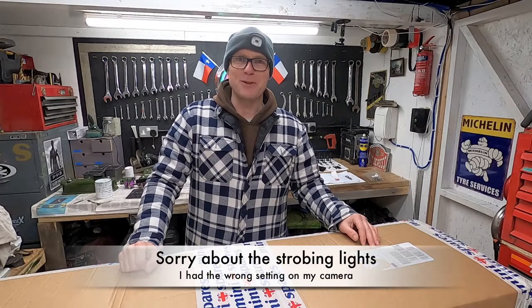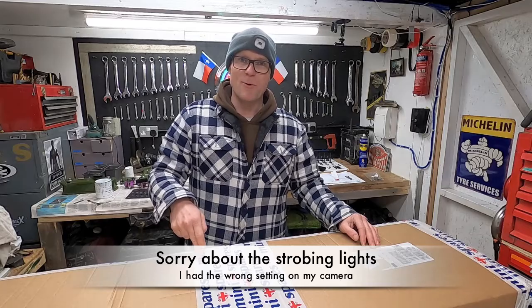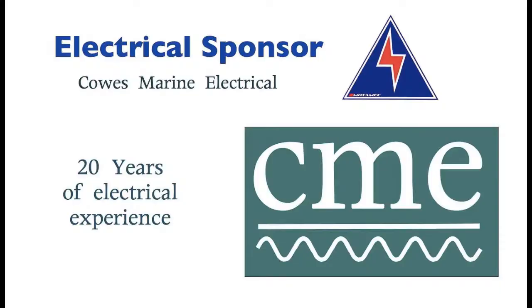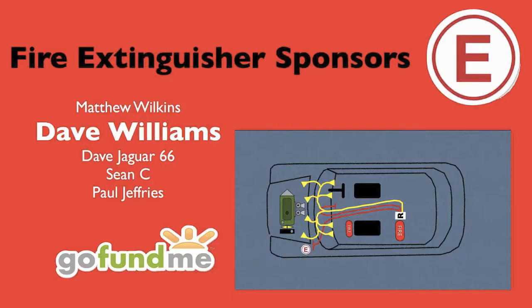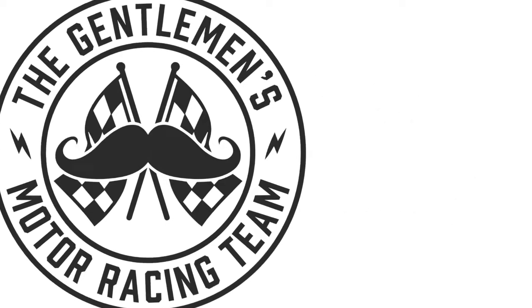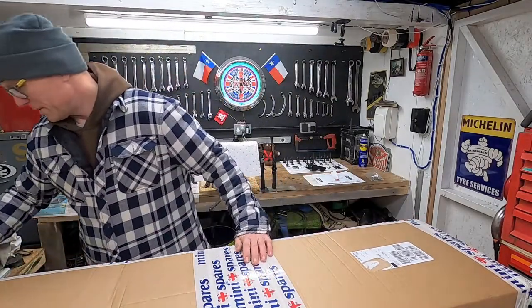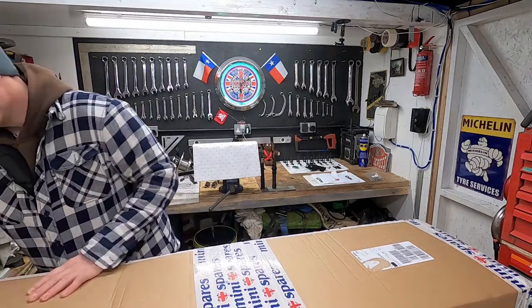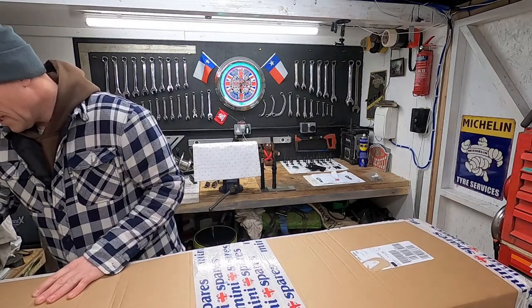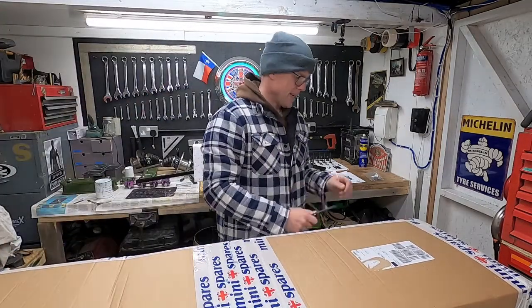Welcome back to the Gentleman's Motor Racing Team. In this episode, see what I've got for the Rally Mini. It's been a while since I've placed an order with anyone, to be honest. Cash has been fairly strapped, let's just say that.